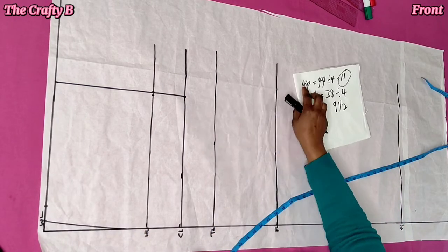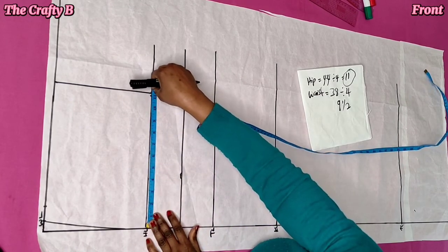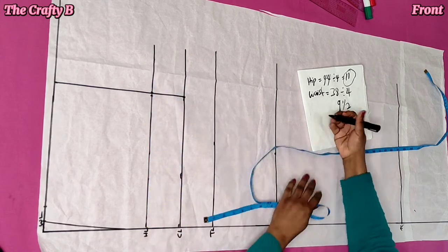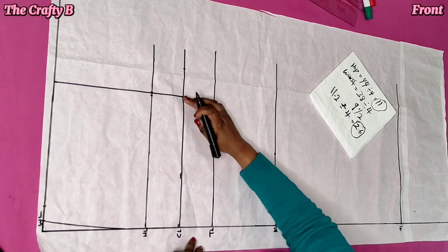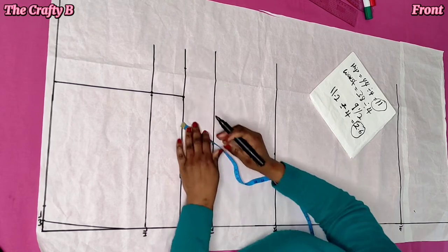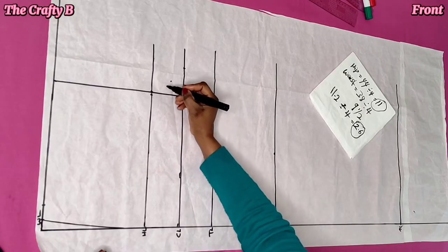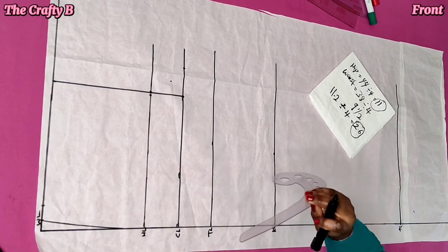Now to get your crotch extension, you measure what you have on your hip line and divide it by 4. Whatever you get, you place it on your crotch line. In this case, I got 2.6 inches and I mark it on the crotch line. Next, to create the crotch curve perfectly, from this point you mark 1.5 inches diagonally as shown. Then connect it from this point to meet the waistline. It should not be a deep curve.